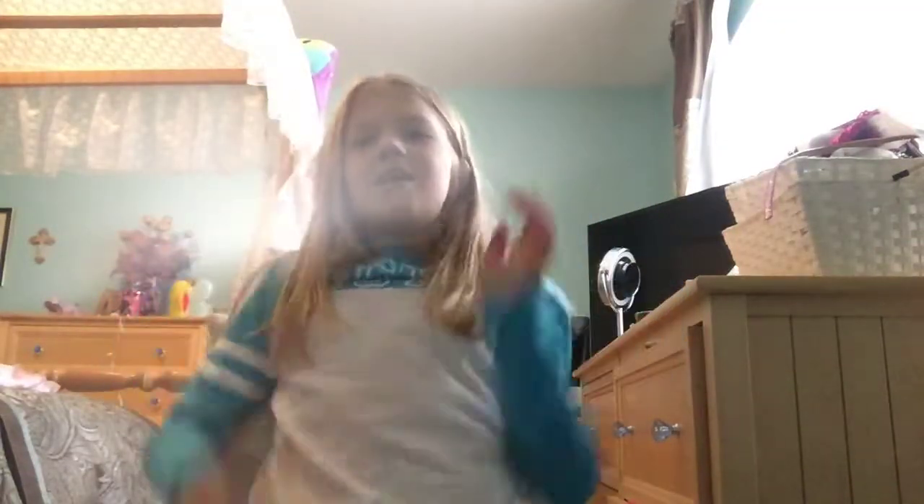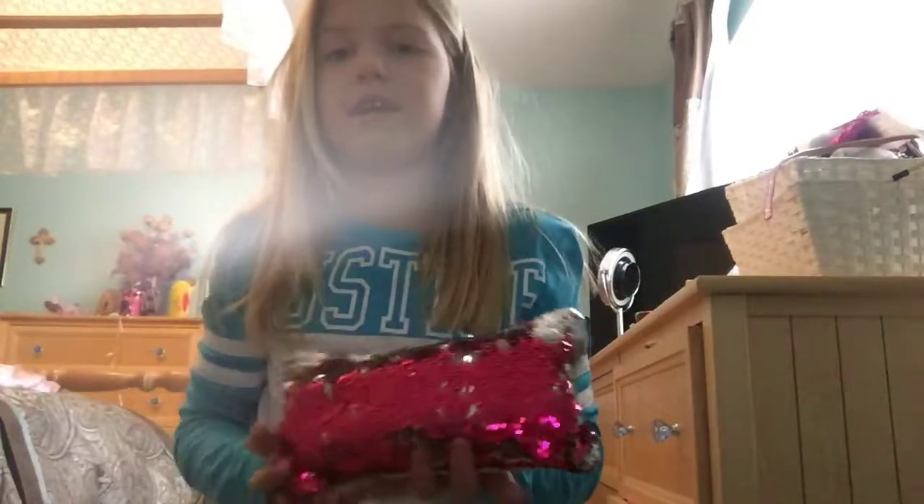Hey guys, what's up? So for today's video, I'm going to be going through my pencil case.